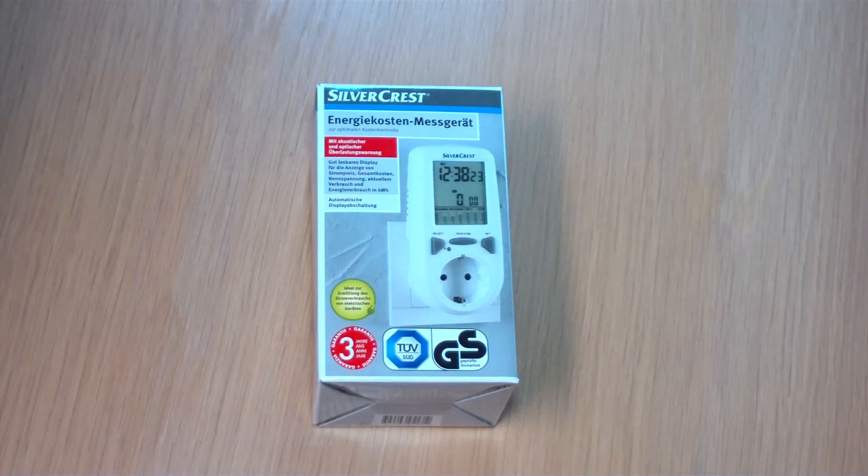Hello everyone! Today we are going to test the energy meter from Lidl. It's only 9€. It is from Silvercrest. It has dual tariff. Before I start with the review, I like to tell you guys about my review. Mostly I do my review with subtitles. This is my first review where I speak into it.